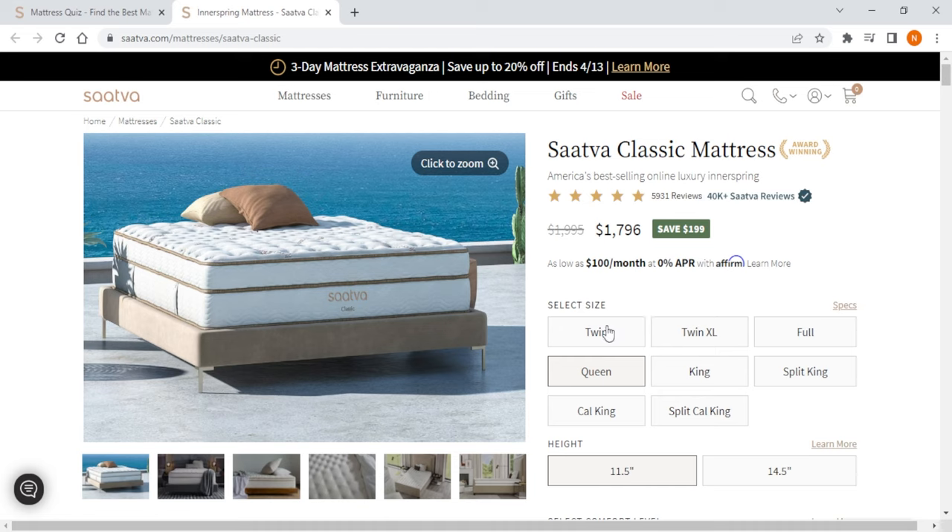Now it's important to make sure that your mattress and bed frame are compatible to ensure a proper fit and optimal support. So the first step is to identify the size of your new mattress and compare it to the dimensions of your bed frame. You have to make sure that the width and length of the mattress align with the dimensions of your bed frame.